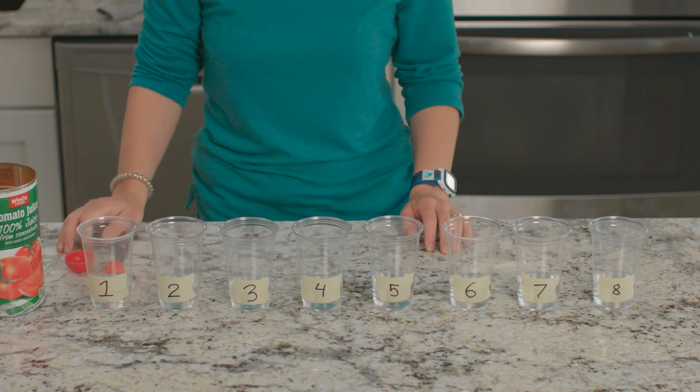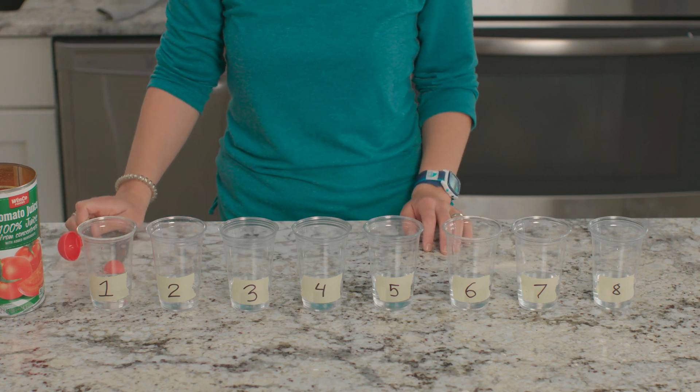What would you need to do to smell this tomato juice? When you smell something, you take a breath of air in through your nose and it enters your lungs. As it passes through your nose, sensors take the scent to your brain and your brain tells you what you are smelling. The organ that controls your sense of smell, your nose, is called your olfactory organ.